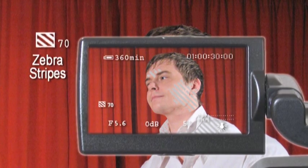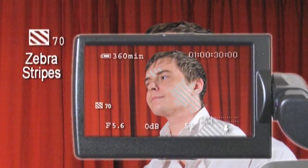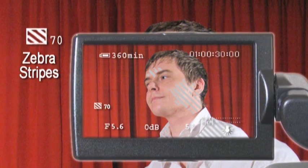So if you have zebra stripes just showing in the key highlights of your subject's face, then technically speaking you have a perfect exposure that matches what the professionals would call 70% greyscale or average Caucasian flesh tone. Different solutions can be employed for different skin variants,